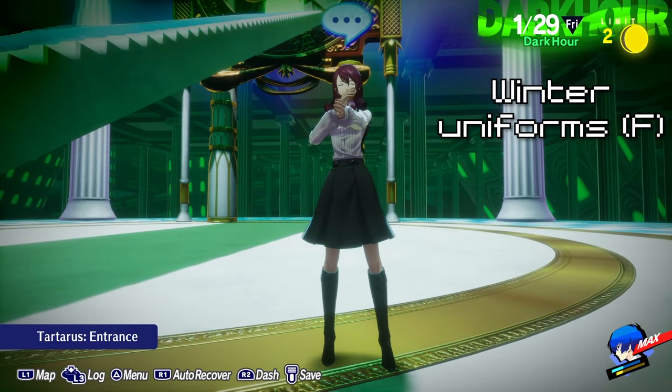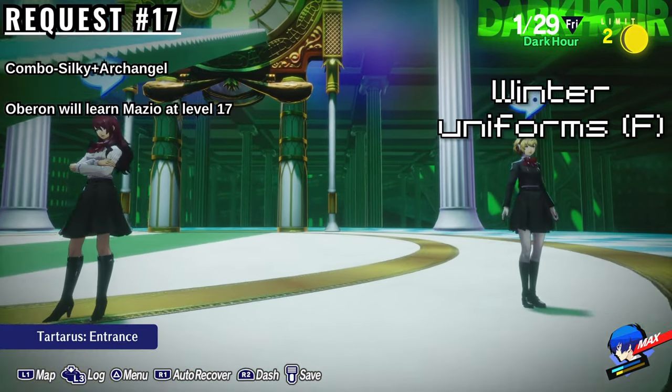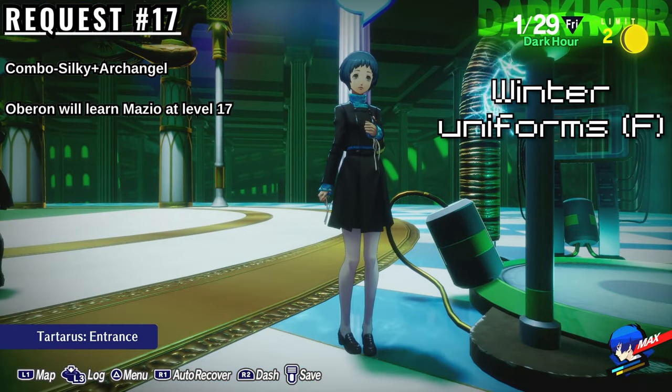To get the Female Uniforms, you must complete request number 17, which is to fuse Oberon with the skill Mazeio. To fuse it, you can use Silky and Archangel. It will learn Mazeio on its own once it levels up to 17, so only one level up is required.